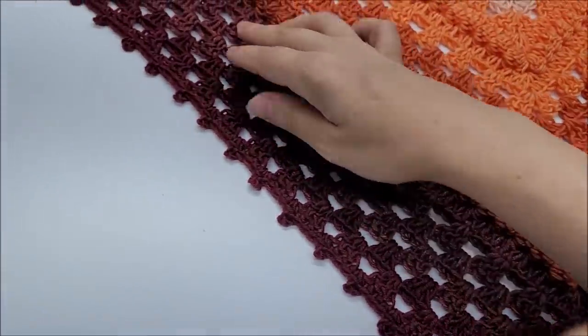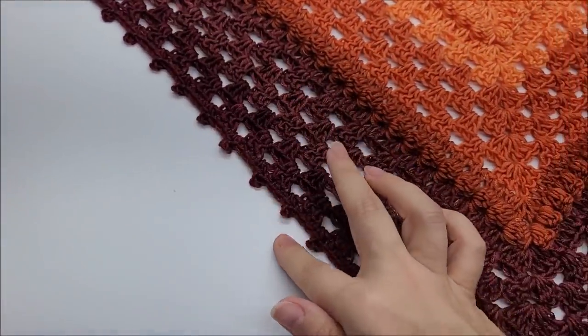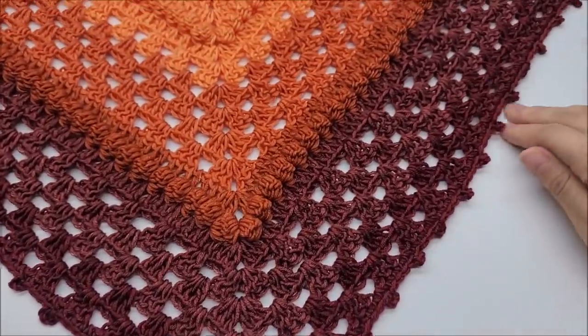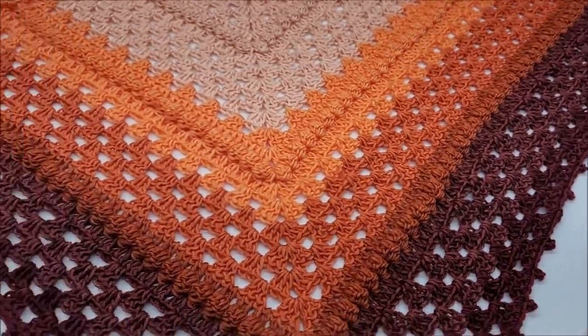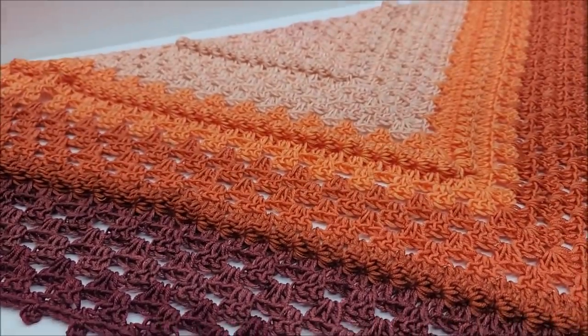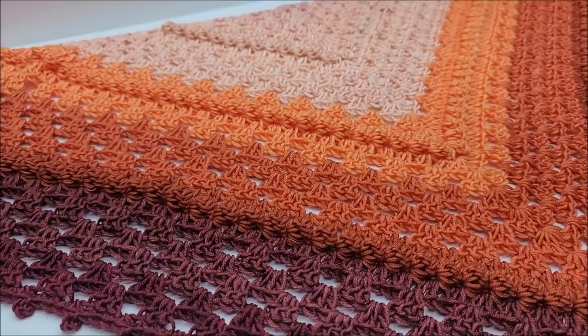Bobbles aren't hard to do, and it has a very nice beautiful picot edge to finish it off quite nicely, but that's always something that you can leave off — put fringe or something if you want. Mine is not a huge shawl; I would call it like a medium-sized shawl. You can definitely make yours bigger if you want.